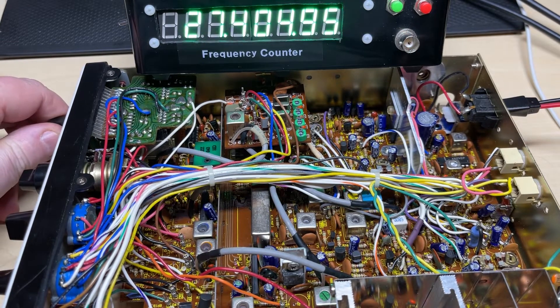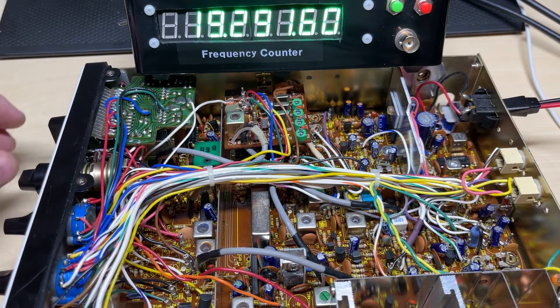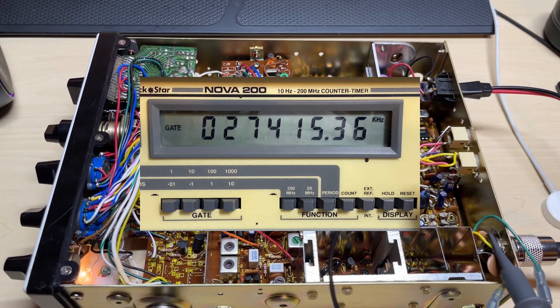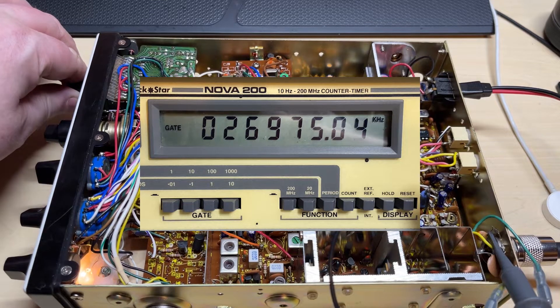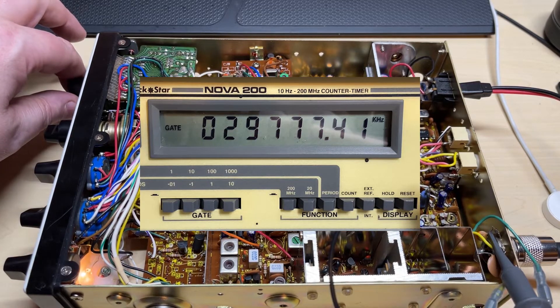So we'll do some frequency tests. We are a little bit low on my meter, but it's not too far out. Let's have a look at the power output — a nice healthy at least 15 watts on some of the higher channels, which is looking good. So let's do some more accurate frequency readings using my newly acquired frequency counter, and everything looks pretty good.